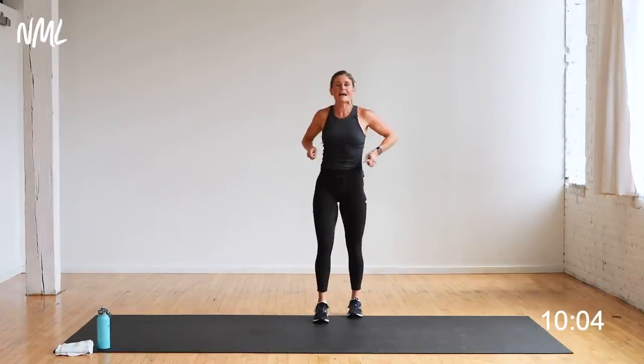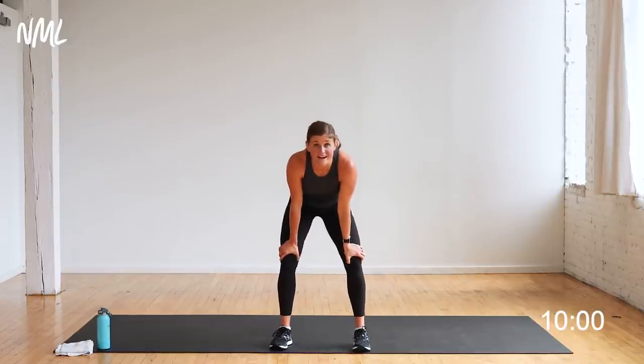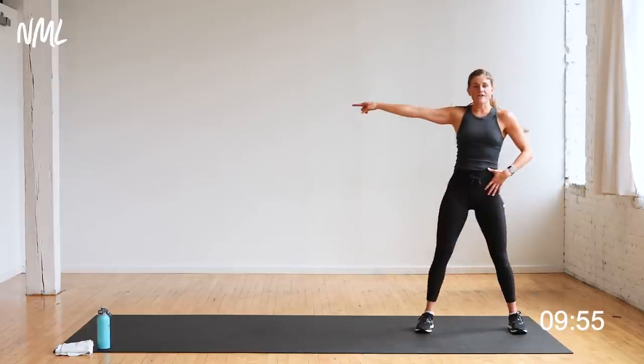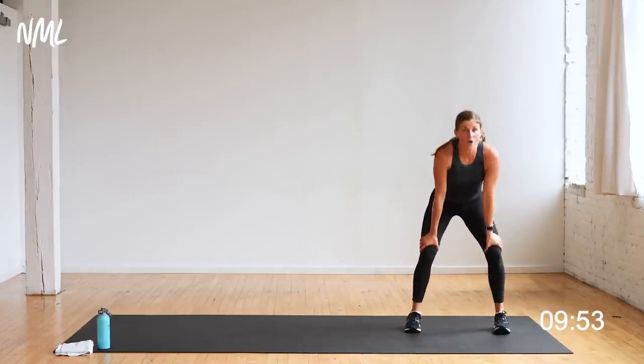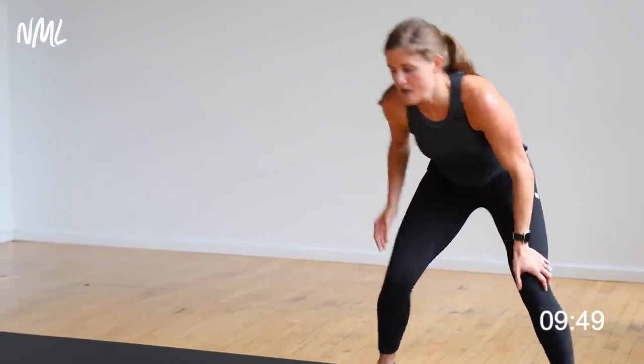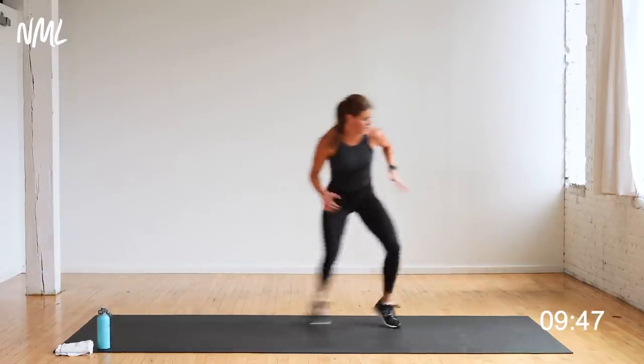Lateral shuffles — cardio. You're going to push it right here — this is going to spike your heart rate. Let's go to the left this time — two lateral shuffles starting to the left. Get low, move fast. In three, two, let's go. Shuffle, shuffle, tap — shuffle, shuffle, tap. Come on, light on the toes, move fast.